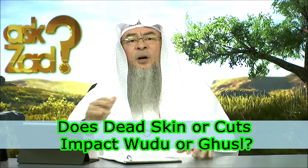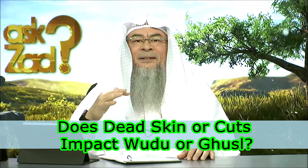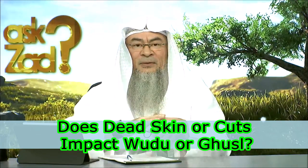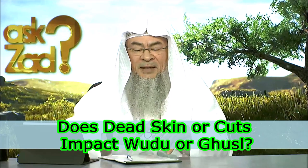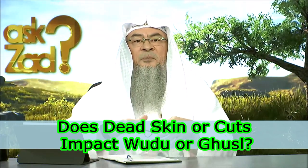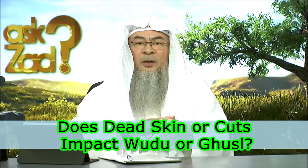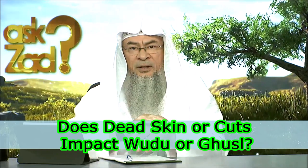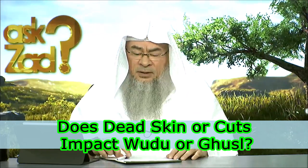This is part of your body. This is not a layer of paint that you have brought upon yourself. This is not cement. This is not something that would impact your wudu. This is part of your body — this is your skin. So washing it externally, that does the job.